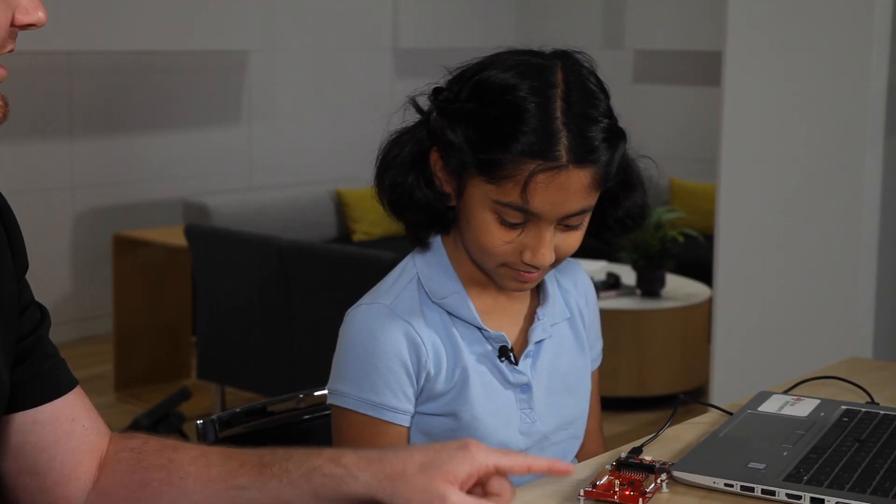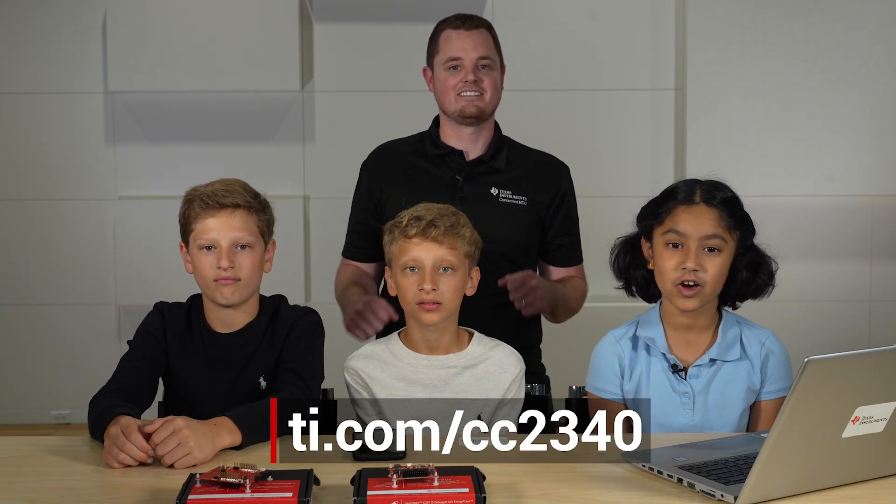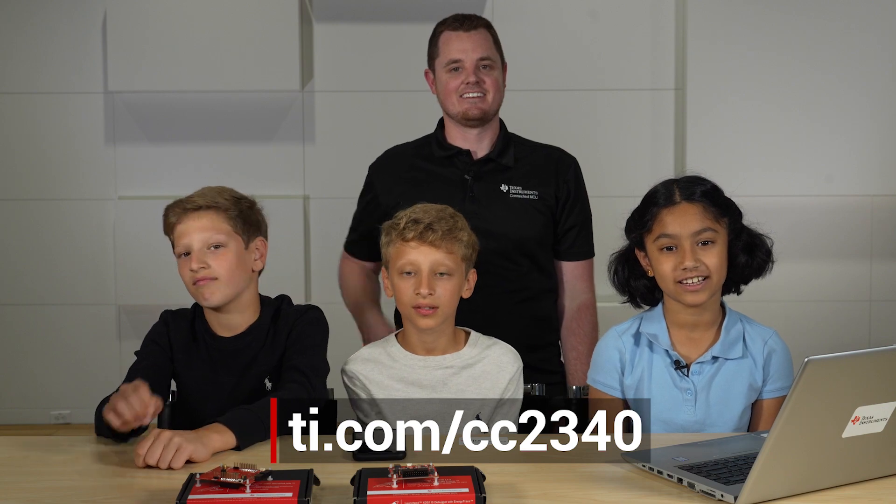So you basically set up a Bluetooth low-energy connection from the board to the phone, so that I could send a message and then you could send one back. See, it's that easy with the CC2340. Go to TI.com to get started. Thanks everybody!